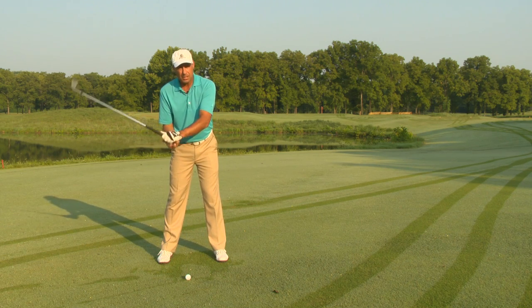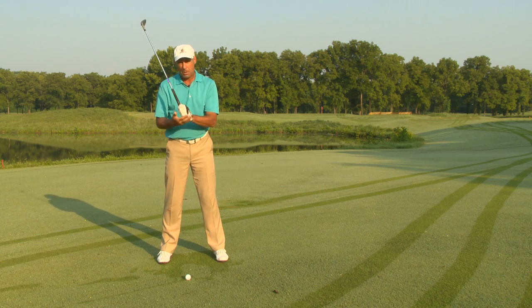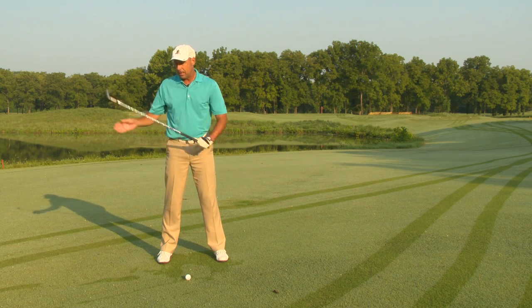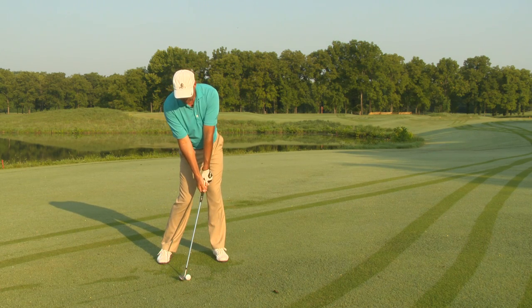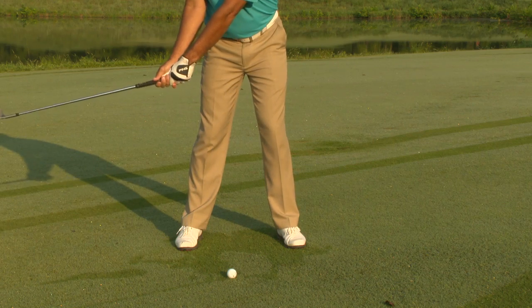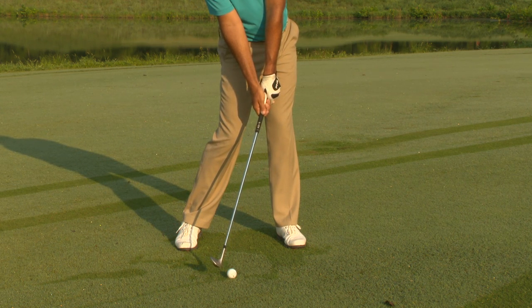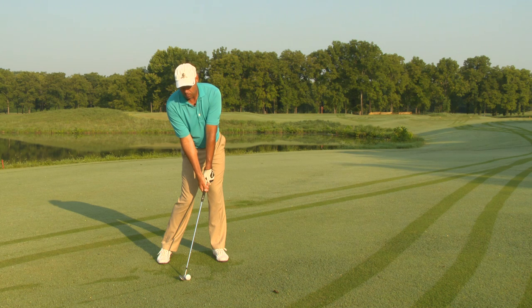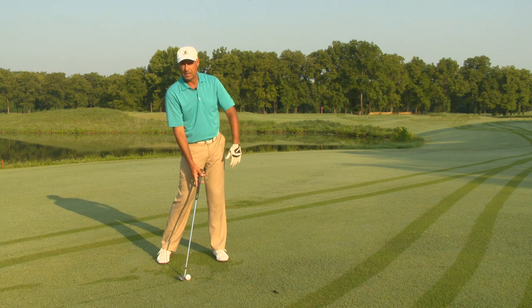That means I've got to get this end of the golf club — the butt of the golf club — over my left heel. Wherever the butt of the golf club gets at impact is also where the club is going to bottom out. Impact should look something like this: the shaft is leaning forward, I've got 80% of my weight on my left foot, my hips are turned as far as I can get them turned, and the butt of the club is where it's supposed to be. When you do that correctly, the entire divot is going to be on that side of the golf ball, and you're going to hit them farther and straighter and more solid than you've ever hit them.